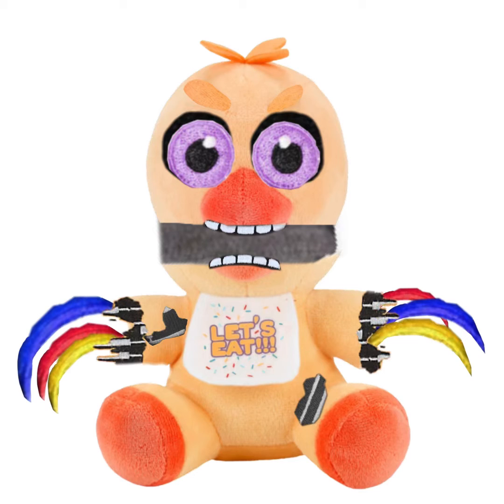Withered Chica. I put withering on her arm and leg. I added Ennard's thing there. I also put a balloon over her teeth. I gave her a white part on her eye. I did some streaks. I also gave her eyelashes. And I made different colors for the wires.